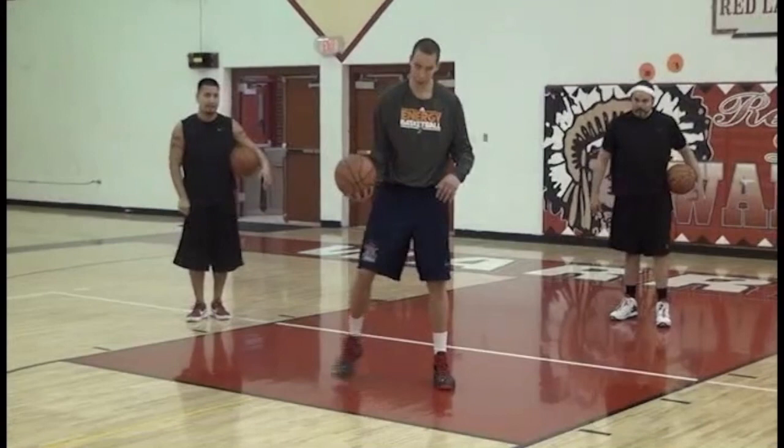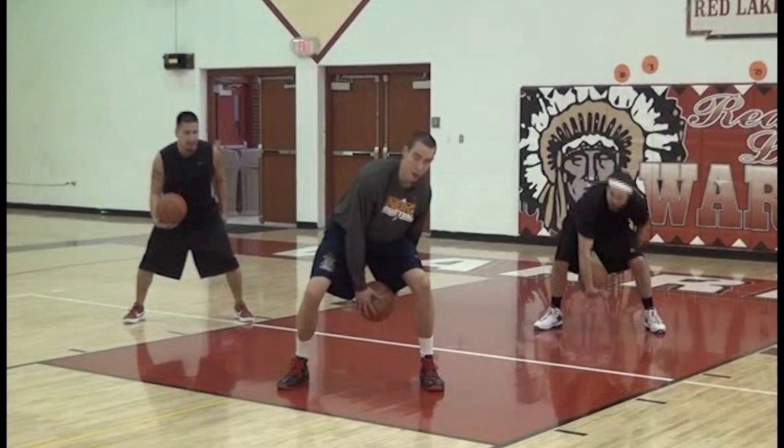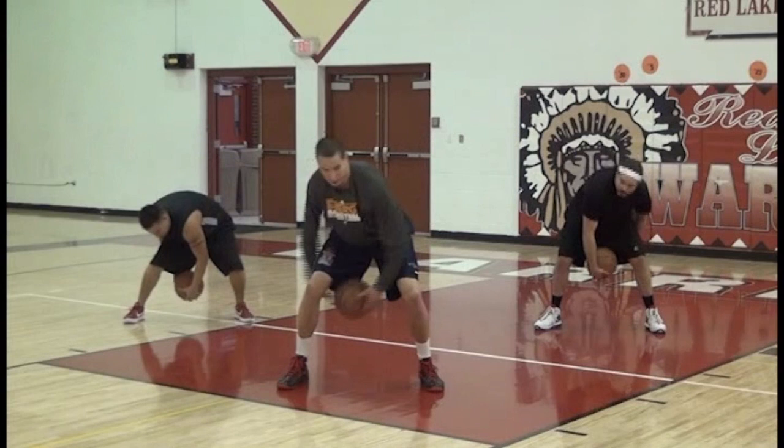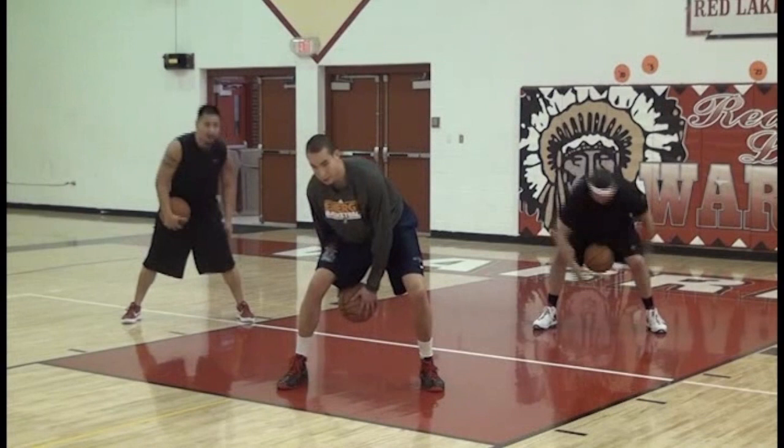This one's a little bit more difficult. You're going to start with one hand in front, one hand behind. Nice, low, wide base. Hold the ball here. And the advanced version is you want to be able to switch your hands to the front and back without the ball bouncing. Now the less advanced version, if you can't do this, is letting one bounce in between.